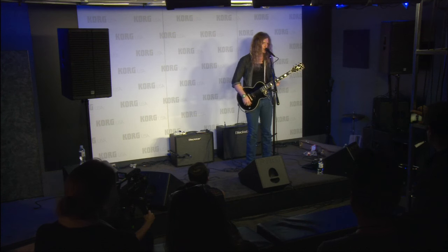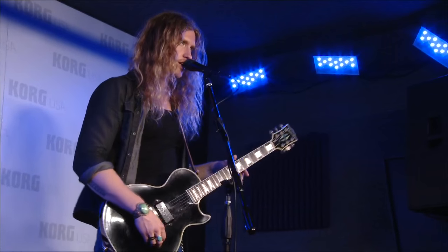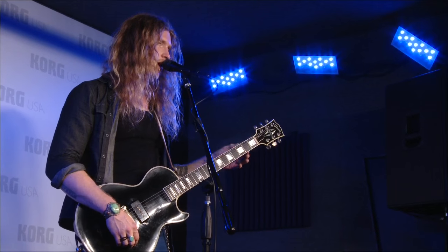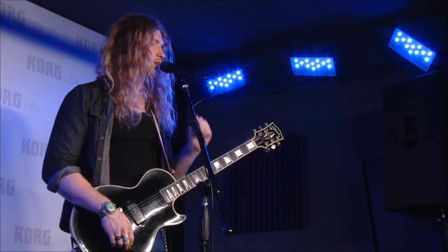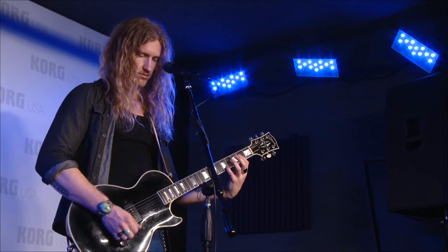Now we're going to move on to channel two. Here once again is more the gain stage with your standard bass, mid, and treble, and this one breaks up really nicely. We got the walls shaking.